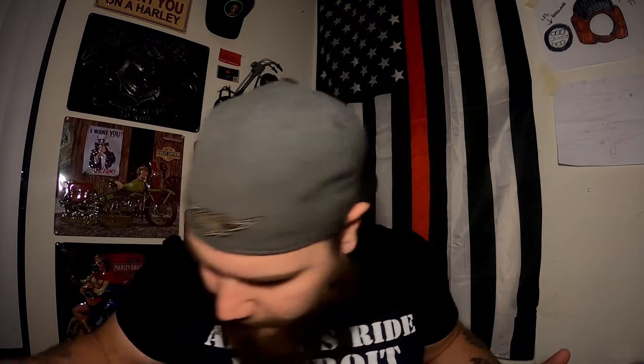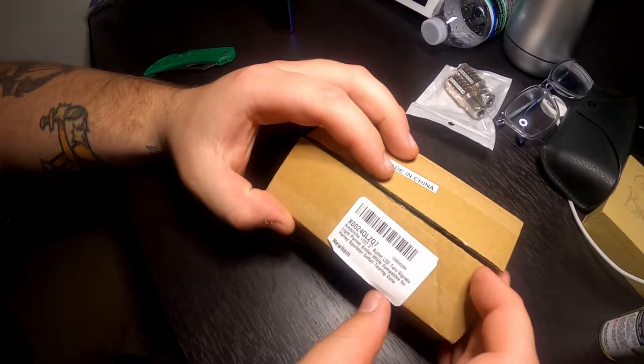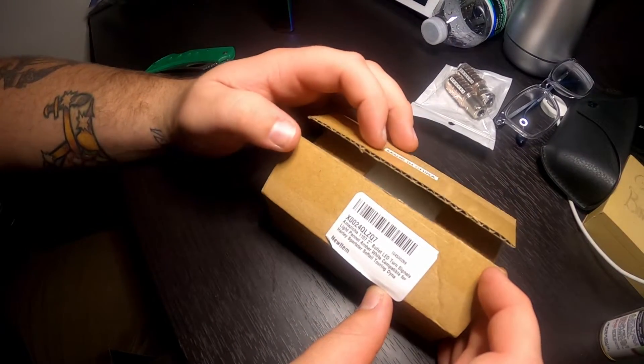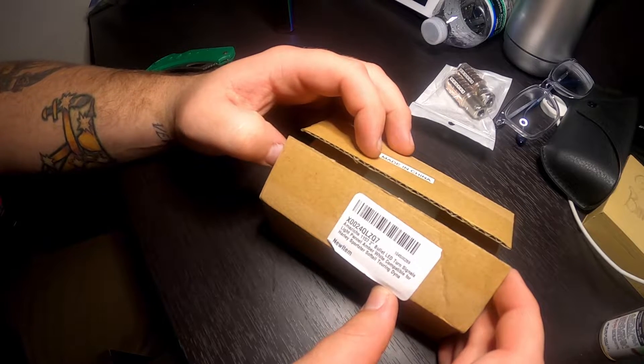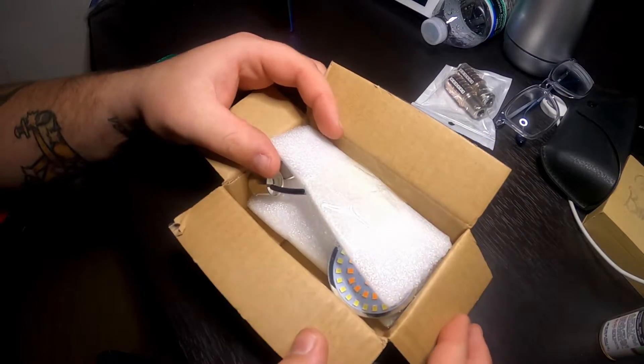Welcome back to day two. For this unboxing video, which is once again very short, we are going to be unboxing — we have another special box. I've cut it open for convenience. The box says Amazicha 1157 two-inch bullet LED turn signal light panel, amber/white, compatible for Harley Sportster, Softail, Touring, Dyna. That's a mouthful.